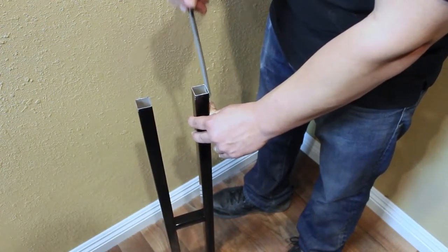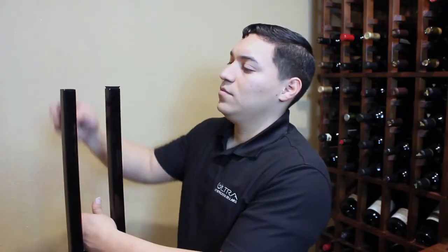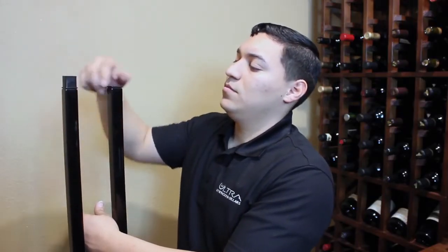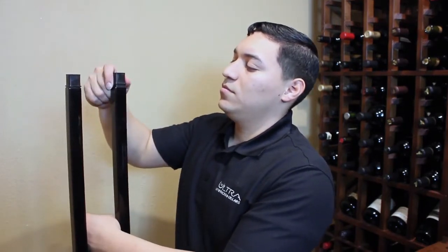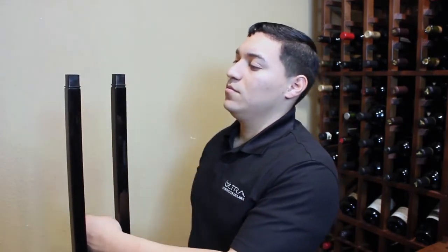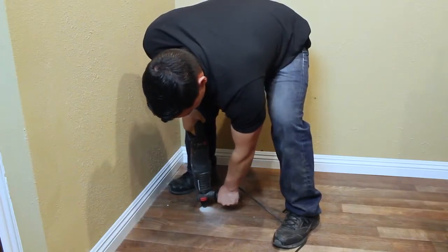Use a metal file to smooth the inside and outside edges of the cut so that the frame couplers will insert properly. Replace the end caps on the top frame piece with the smooth 1-inch couplers. Insert the top frame piece into the bottom frame piece to create the full-length frame.